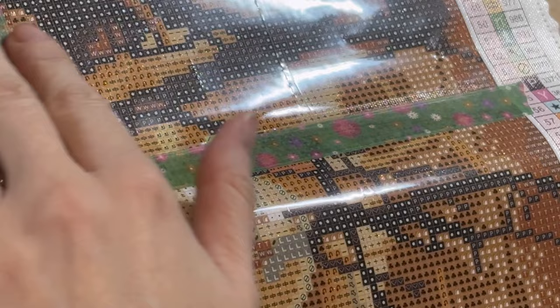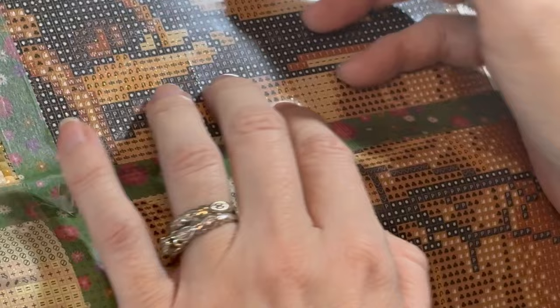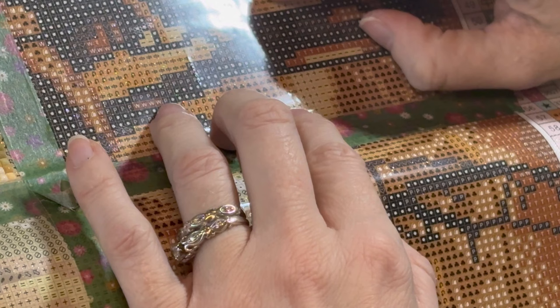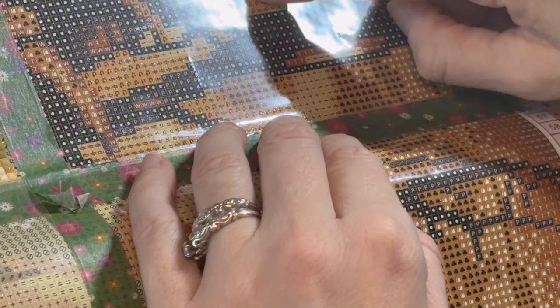I only do about one row of washi tape at a time because I have the rest of the canvas rolled up when working on a bigger piece. When going through the middle especially, I found myself literally needing to feel where the perforation was with my nail — because you can't see it, light pad or no light pad. By feeling it, I could identify the symbol right next to where the perforation is.